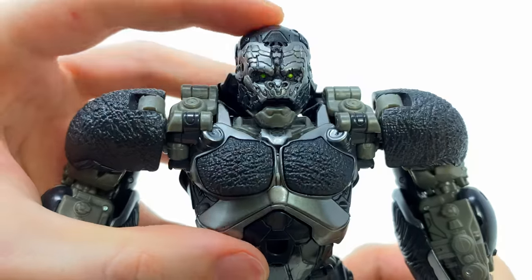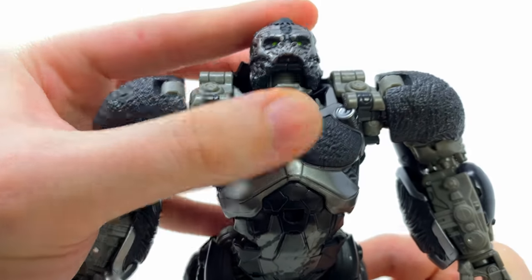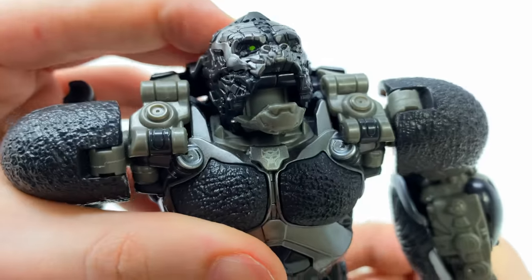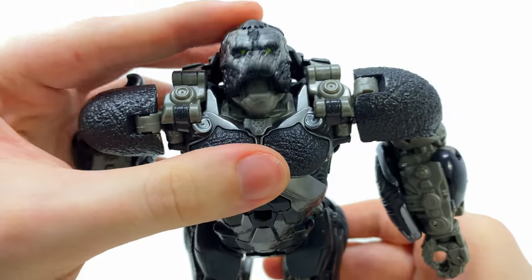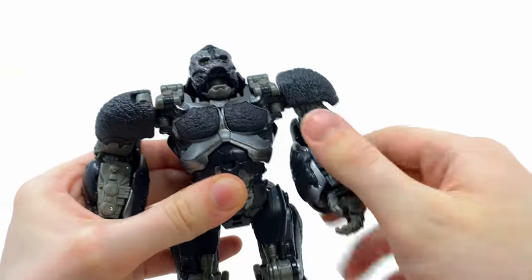Articulation-wise: the head is on a ball joint so it can look up, look down, and rotate left to right. We get an amazing jaw articulation — I'm the Maximal that's going to rip out your spark. Unfortunately there's no repulsor in the back of the throat, which they could have done, but they did detail the tongue which is pretty cool.